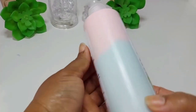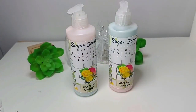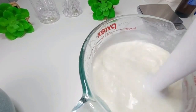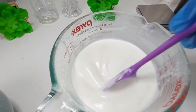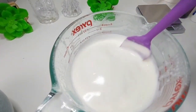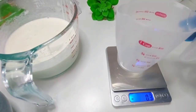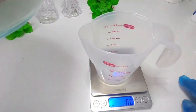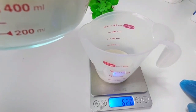Hello everyone, today we'll be making our cotton candy body lotion. I cut this video down to make it short and sweet. Here I am blending — I've already melted down the oils and wax together. We have olive oil, mango butter, cetyl alcohol, e-wax, water, glycerin, and at the end I'll be adding the preservative and fragrance.